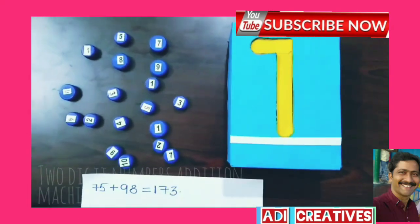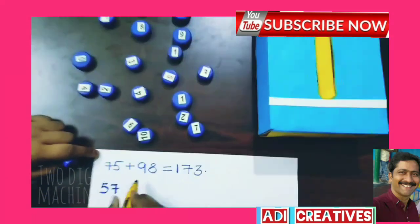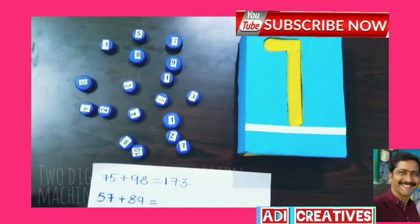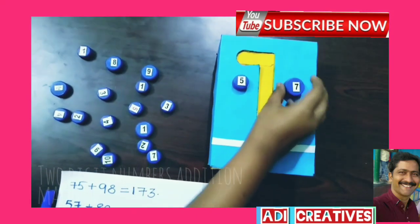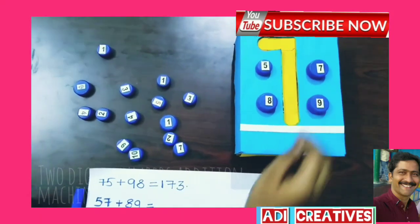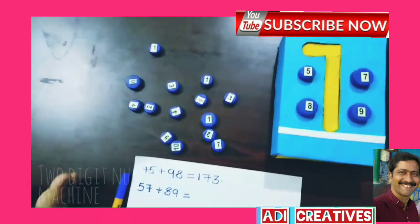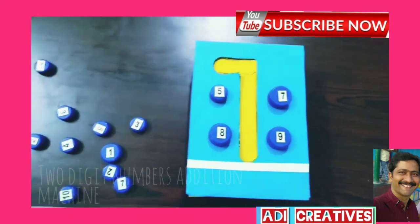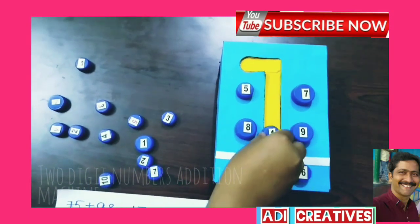Now add 57 plus 89. First take 57. Now take 89. Then add 7 plus 9 equals 16. So take 1 to the 10th place.